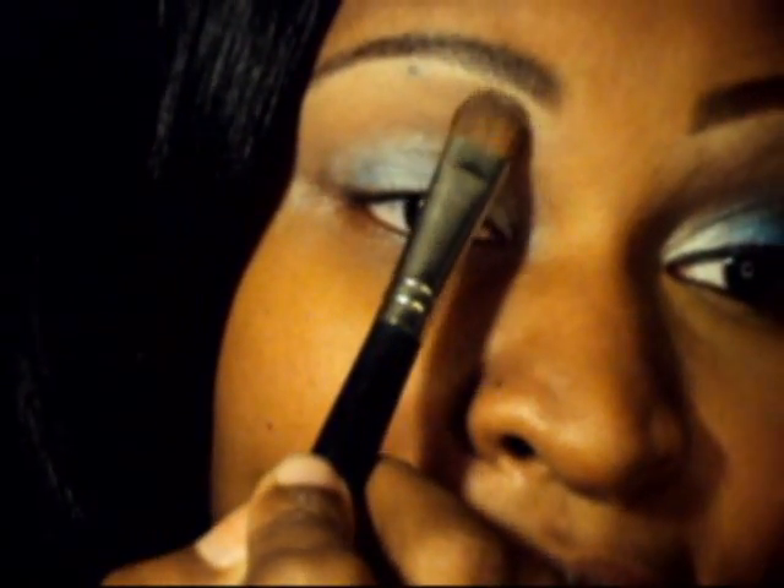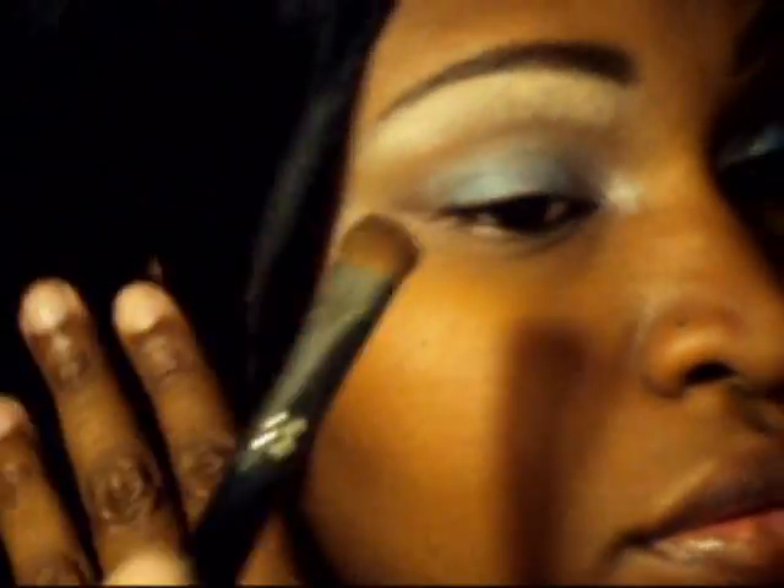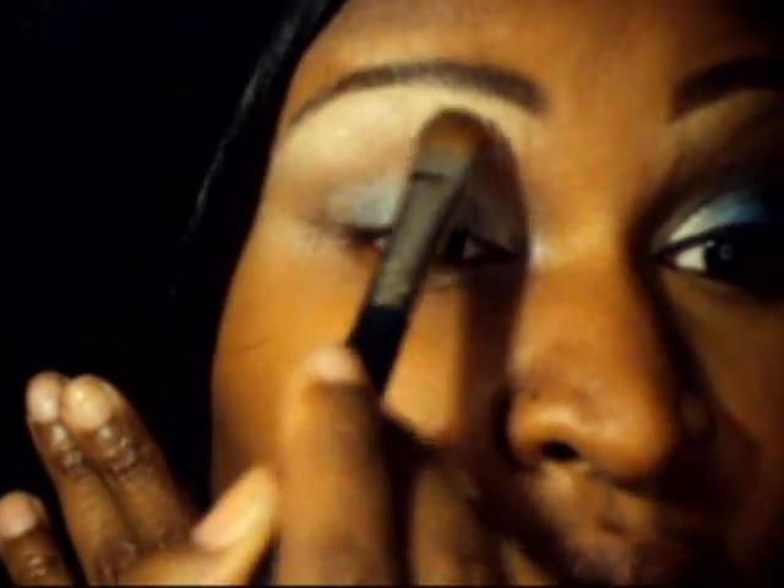This brush is a little bit denser and I'm just patting this color on and blending down. These colors respond really well with your fingers as far as blending, so people who like to blend with fingers will love this palette.